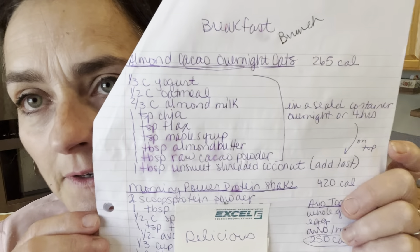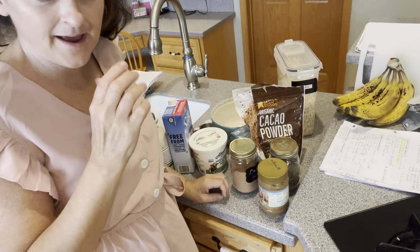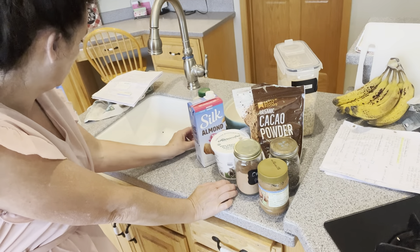My next recipe — screenshot it if you want. It's a yogurt, oatmeal, almond milk, chia, flax, maple syrup, almond butter, cacao powder, and shredded coconut overnight oats. So I'm going to gather all those ingredients, measure them out, and we can make it together. I have all the ingredients here, so I'm going to go ahead and start putting it all in.